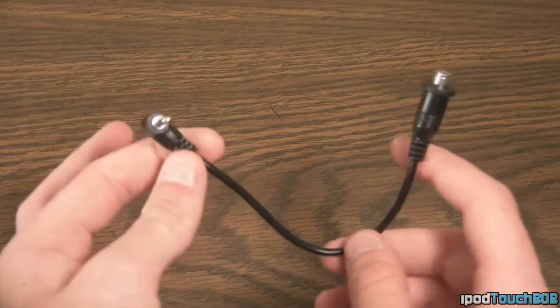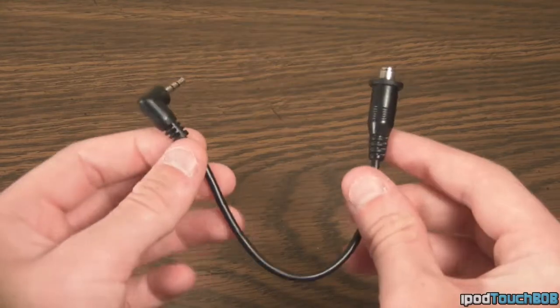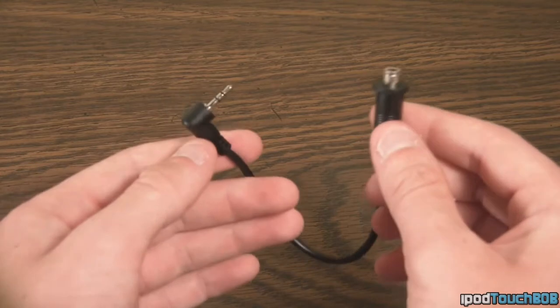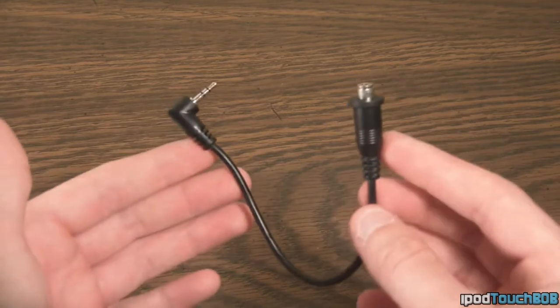Next up is the microphone adapter for this controller. Now this controller is compatible with the original microphone headset that you use for voice chat. But if you use Turtle Beaches or a Triton headset, it's not going to be compatible — so this adapter makes the controller compatible with any type of headset that you might possibly have.